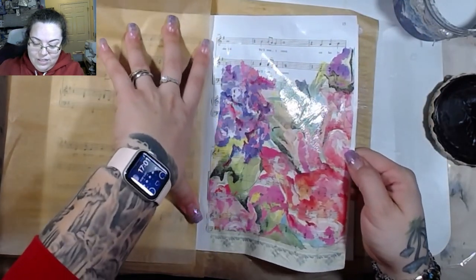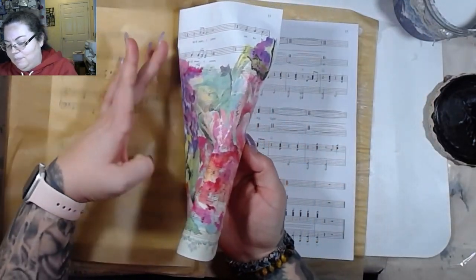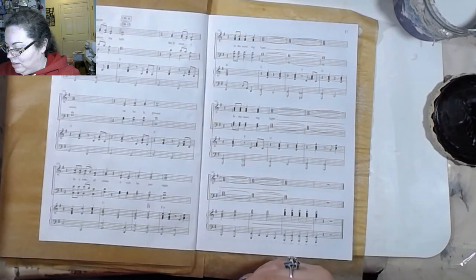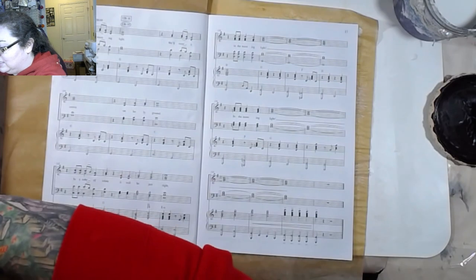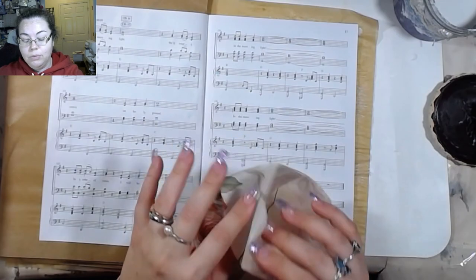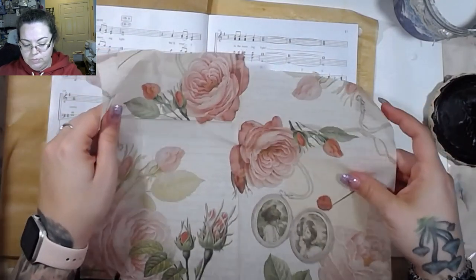I lose my train of thought a lot too. Anyway, I think I'm going to swap napkins — I want to do some of these pieces that I have, because I don't know how much time we have left. Now I'm getting warm because I'm going pretty quickly.